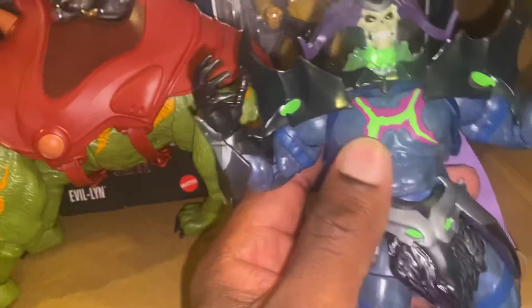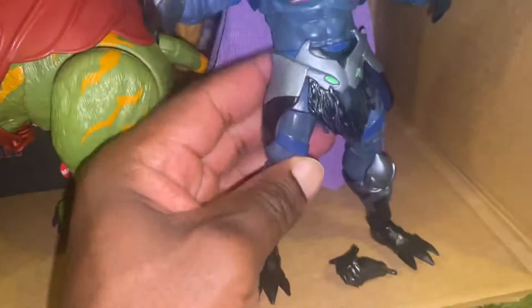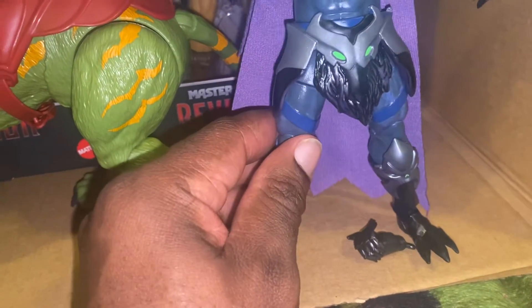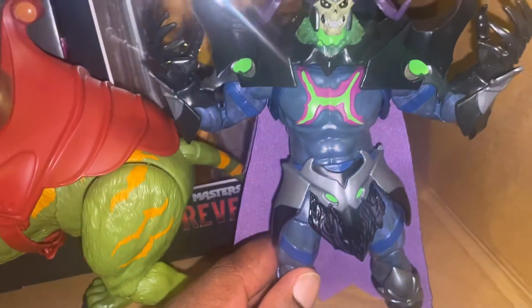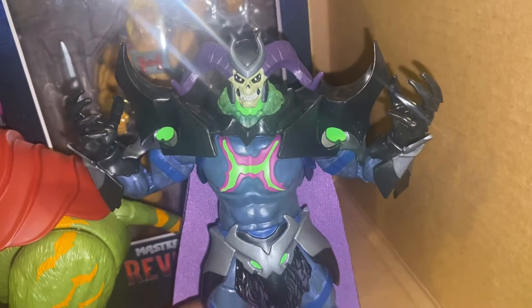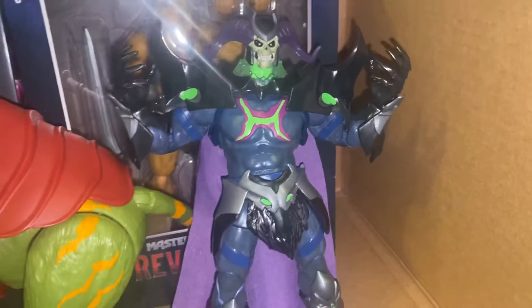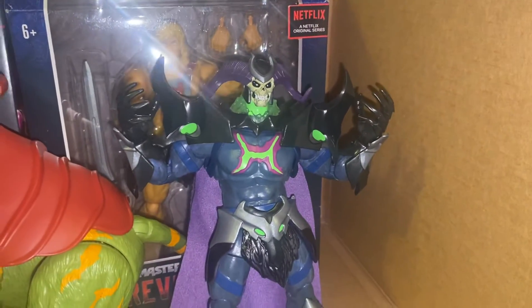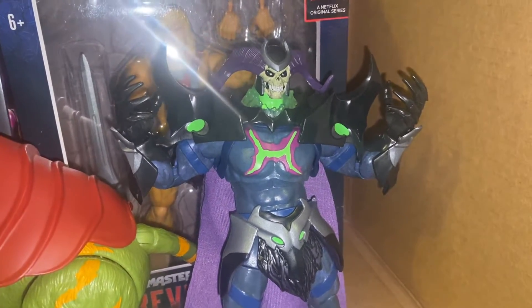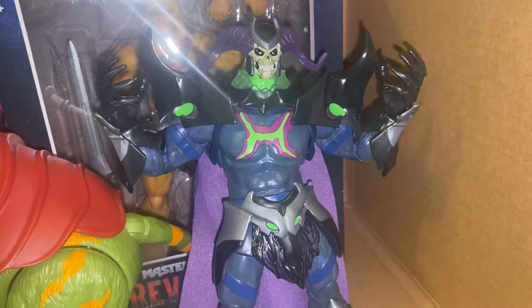The figure is what it is — I think it's nice. I'm going to collect more figures from this line. I went to Power Con and it was pretty cool. I saw figures they had coming at Power Con, so I am definitely going to hop on board with this line.